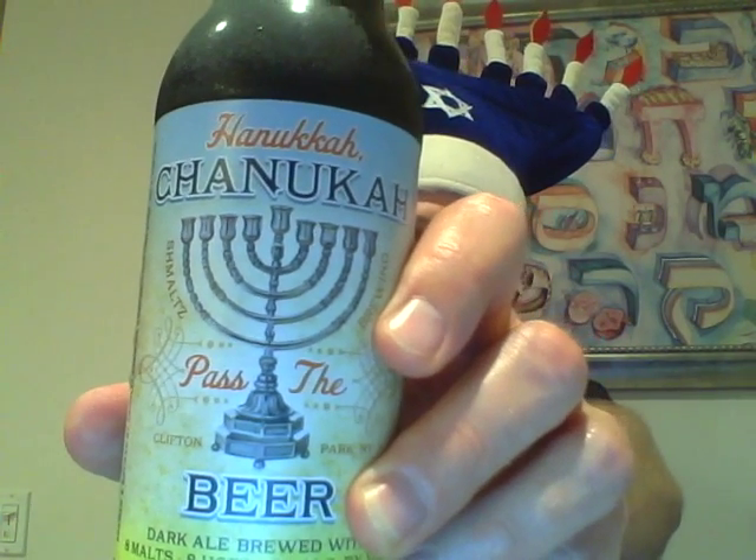Pass the beer — it's spelled two ways out of the like 10 or 20 ways you can spell Hanukkah. So I'm going to open up this Hanukkah beer and we're going to taste it. It's a nice winter warmer beer and that's good for us to know.